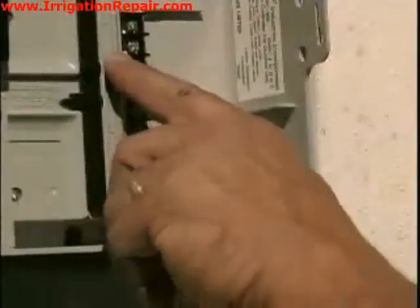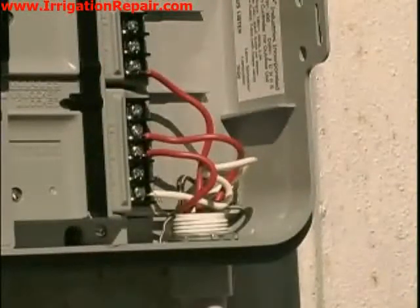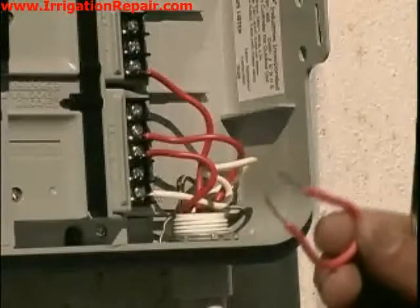We have now added the module so we have room to place another zone in here, and the way we are going to do that is by adding a jumper wire.